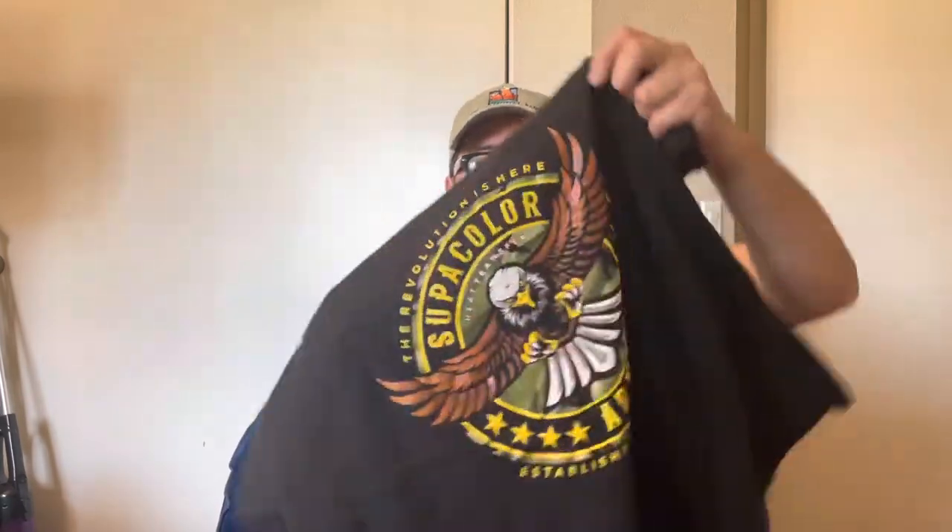I'm also going to include Super Color in this. This is an original Super Color shirt from 2019 — it got a little bleach on it but oh well. This thing is three years old and I've put it to the test. For the first year I think it was about 52 washes, and after that I probably racked up 100 washes or more. This thing has really held up.